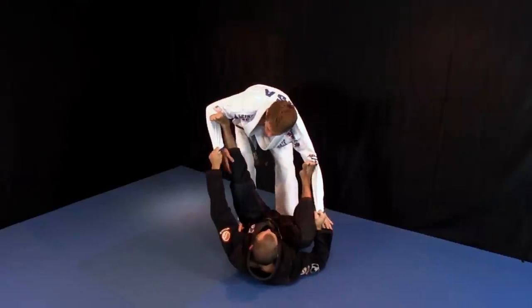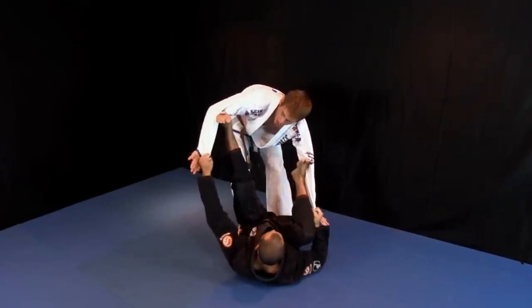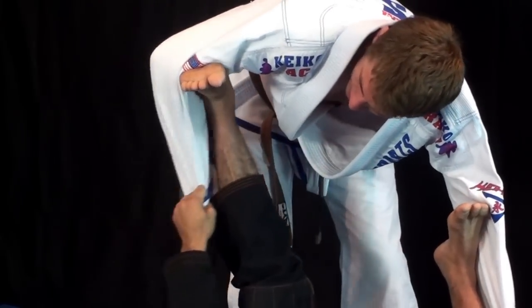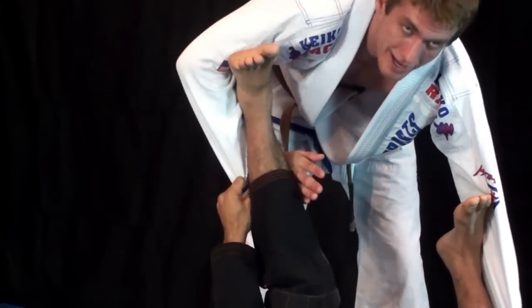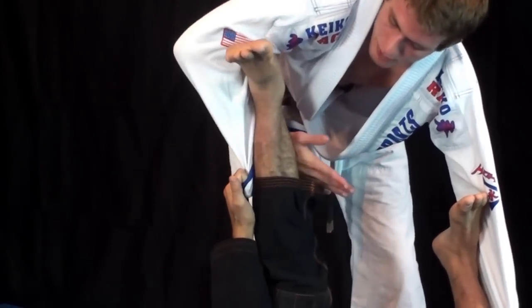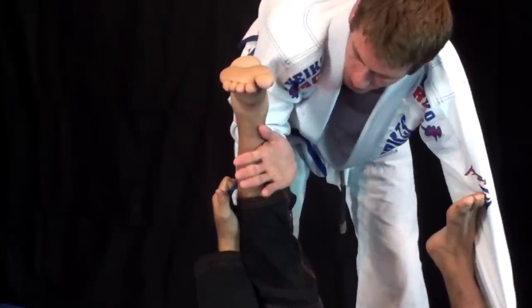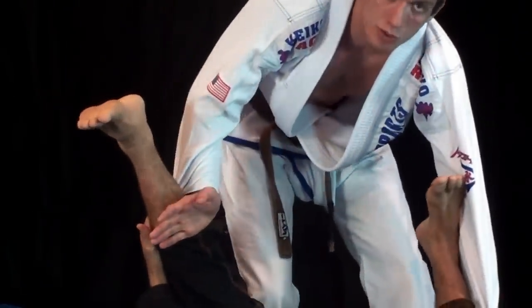So first thing, whichever leg is extended, I pinch my elbows in and I'm going to try and weave my hand in on that side. As I weave my hand in, I'm lifting his foot, trying to get his heel off my elbow. I can't just weave my hand in, that's not going to be enough. I weave in and I push up as I drop my elbow down around his heel. So now once I've done that, I've taken away his spider guard hook and I can start to work from here.